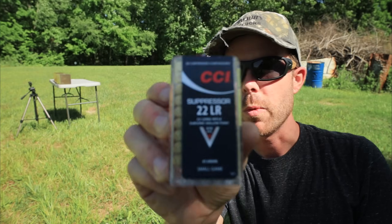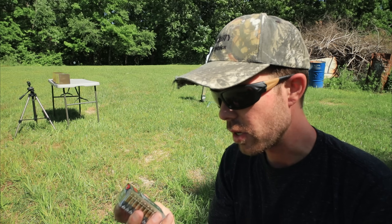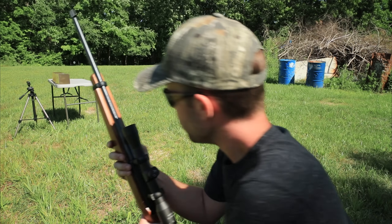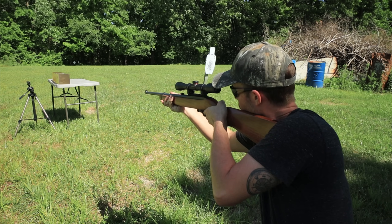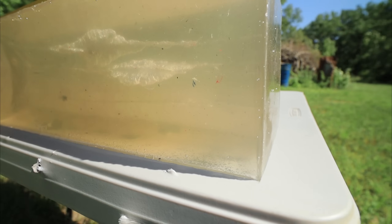Next up is the CCI Suppressor .22 Long Rifle. I don't have a suppressor on this rifle, but I still wanted to test this round. It's a 45-grain subsonic hollow point going 970 feet per second. Let's see how it does.